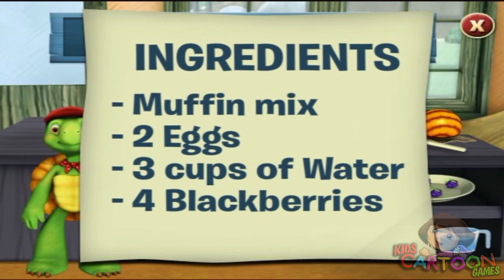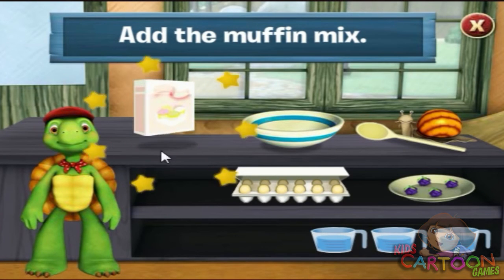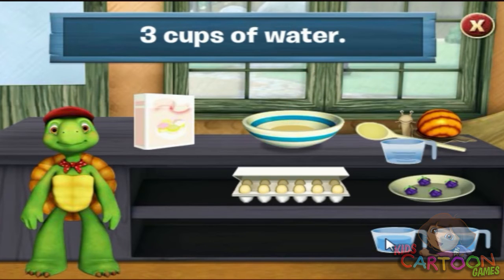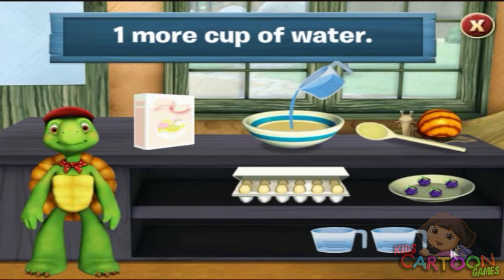I love muffins. We need one box of muffin mix. Click on the muffin mix to add it to the bowl. Add three cups of water. One. Click on the cups of water. Two. Three. That's three cups of water.